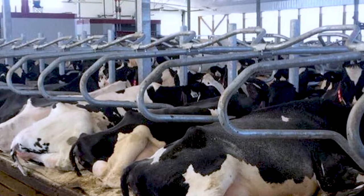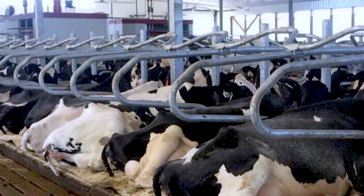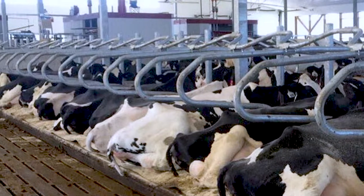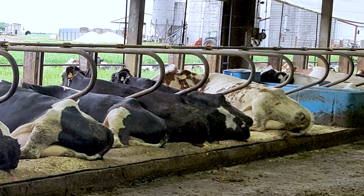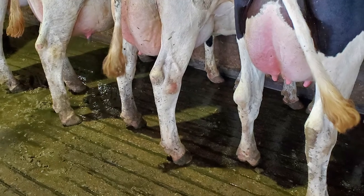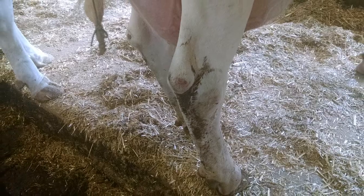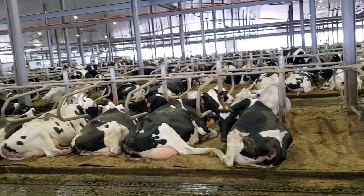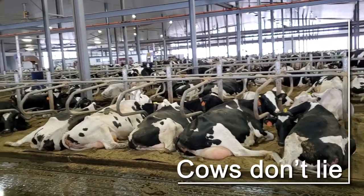What I mean by that is — I could be working in the parlor doing a parlor audit, watching these cows come in to be milked, and I can see whether it's good, bad, or ugly when it comes to free-stall design. When I see swollen hocks, or skin knees, or inside injuries, or lumps on their shoulders, they're telling me something's wrong here. That's why I say cows don't lie.